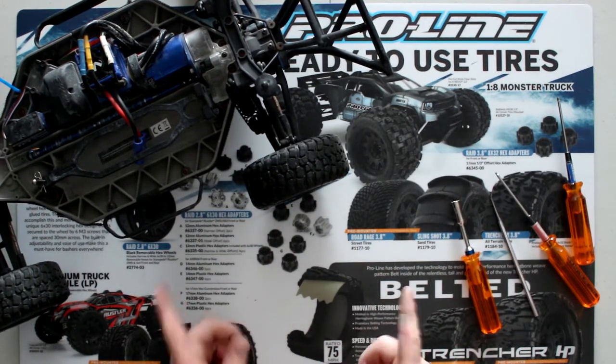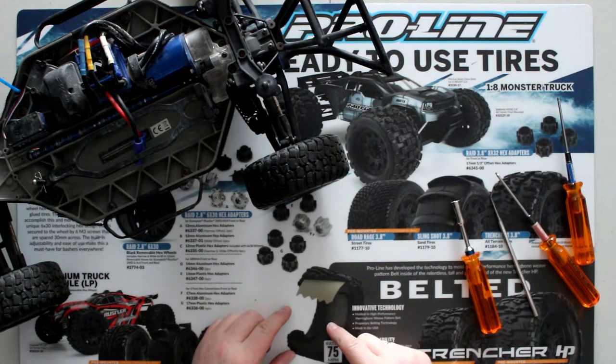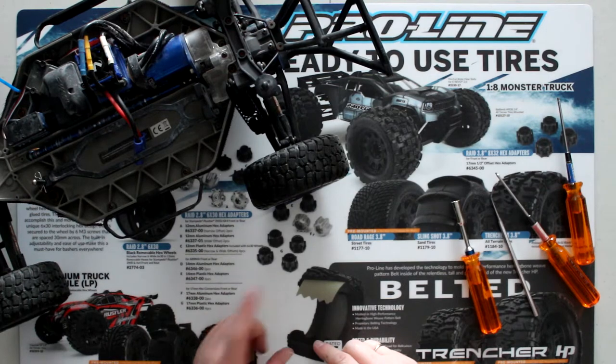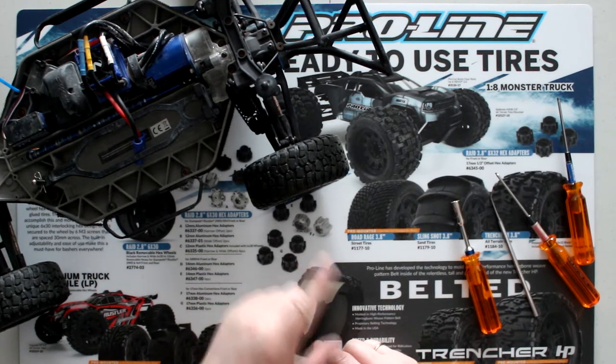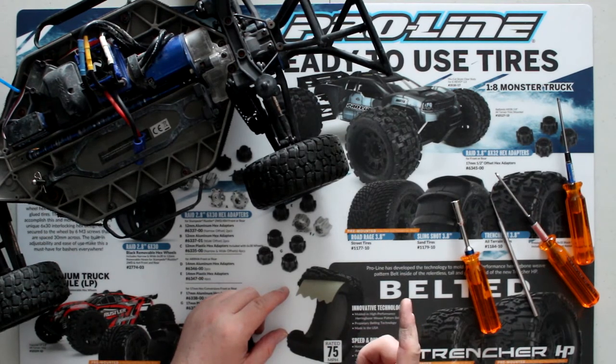There you go — this is how you change your rear knuckle on the Traxxas Slash 4x4. If you have any comments or questions, post them below and I'll be glad to answer you. If you like this video, don't forget to hit the like button — I do appreciate it, it does help a lot. And if you're not subscribed, please subscribe. Thank you for watching.